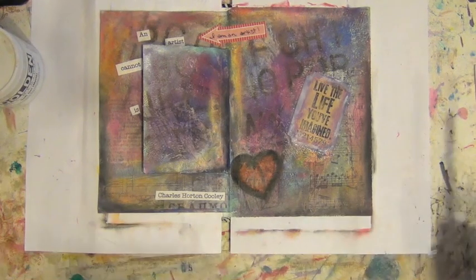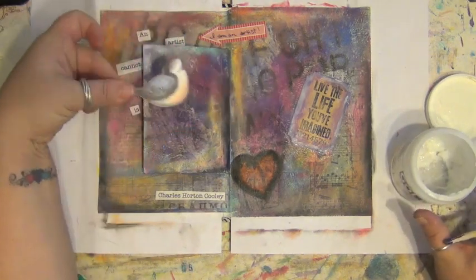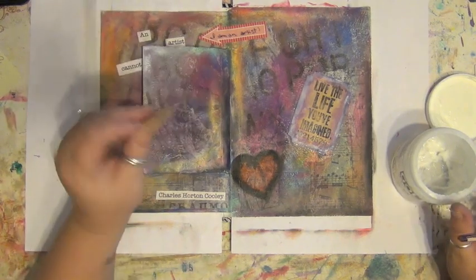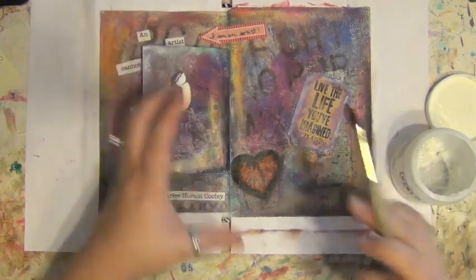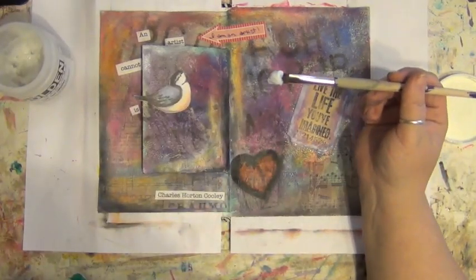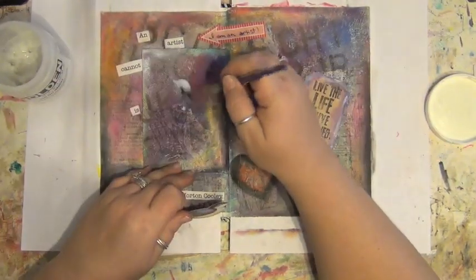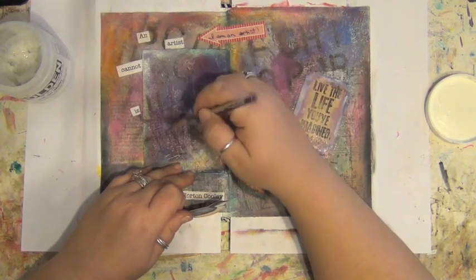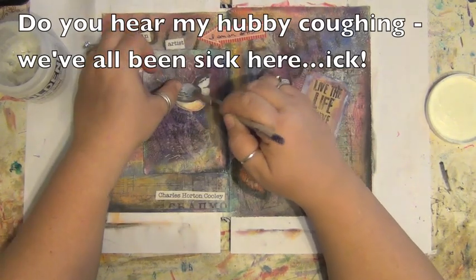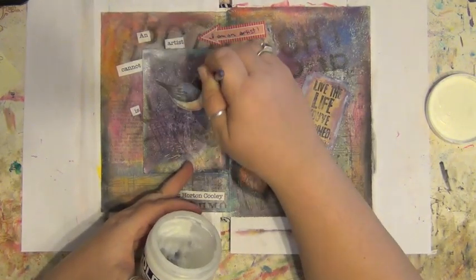I found this cute little bird in my stuff while I was looking around and I'm going to stick it on here. It's a Kay and Company piece — I buy these little packs of many, many die cuts. You get flowers, butterflies, and all this stuff in them — lots of fun. Maybe while this dries I'll show you the packs and how I store them.